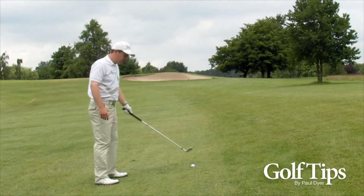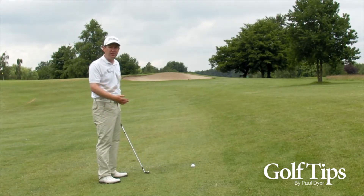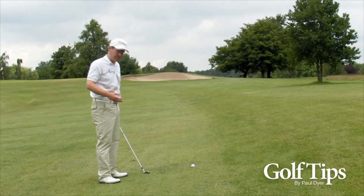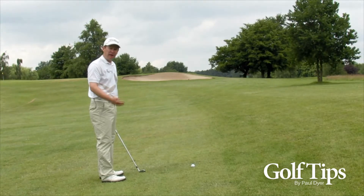The ball is lying above my feet here, and the key thing to remember is not to fight against this situation, but to understand what the situation is going to do to your golf game. So what does a ball above my feet actually mean for my golf swing?